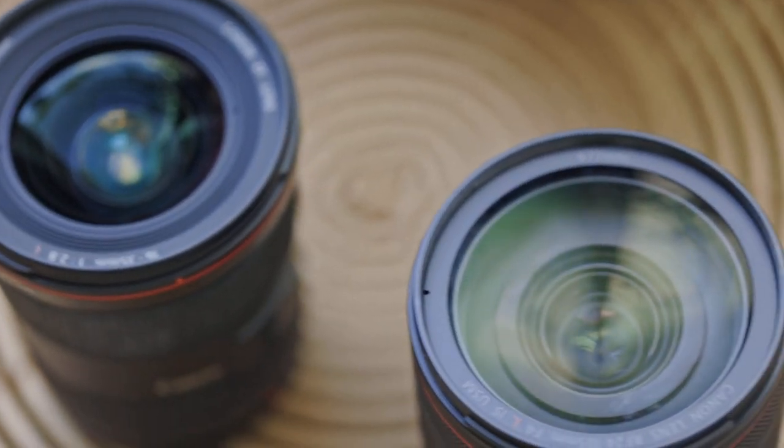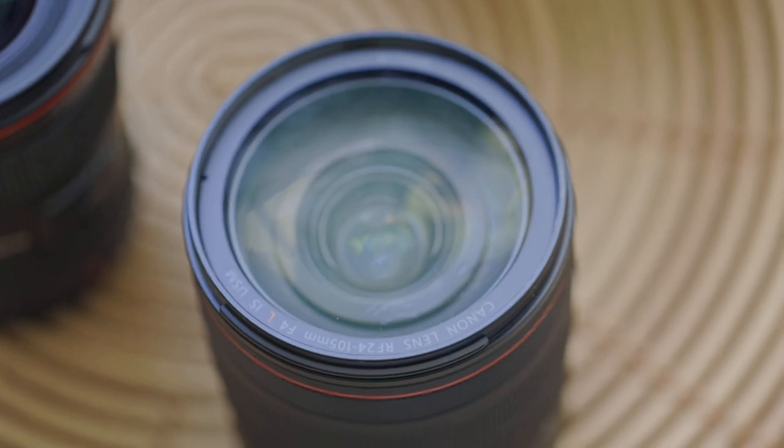But what if you only care about image quality? Which of these two is going to be better? If image quality is your priority — especially if you have the Canon R5 with its higher megapixels — then I'd suggest, if you have the money, stick to RF glass. It's much cleaner and handles a lot of situations much better than the older lenses.